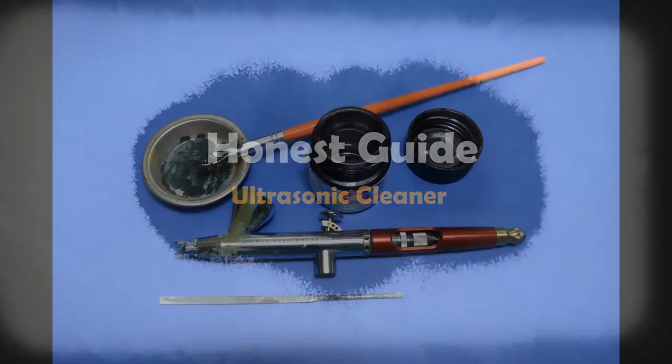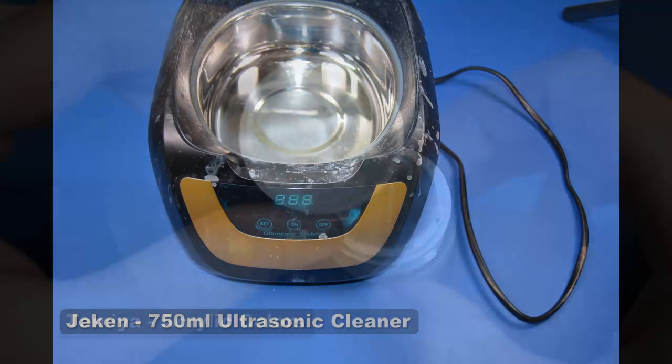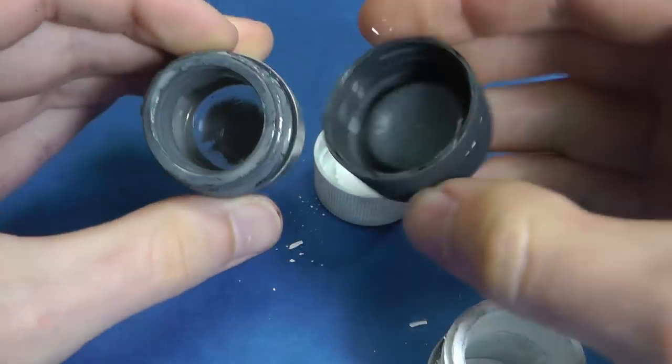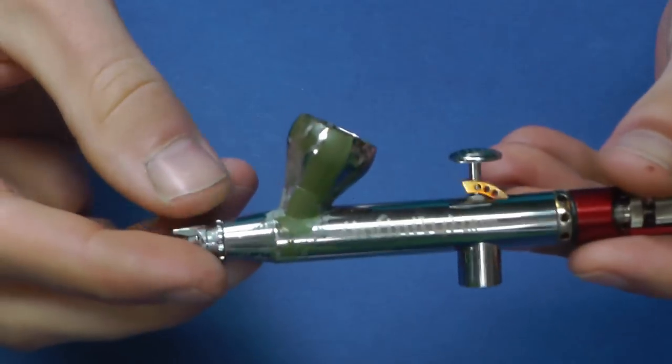Hello fellow modelers. In this episode of Oni's guide I will show you an effortless way how to clean tools with an ultrasonic cleaner. You can simply clean old tools but also old color bottles or metal cups, so you don't need to buy new ones anymore. And I use it mainly for cleaning my airbrush.